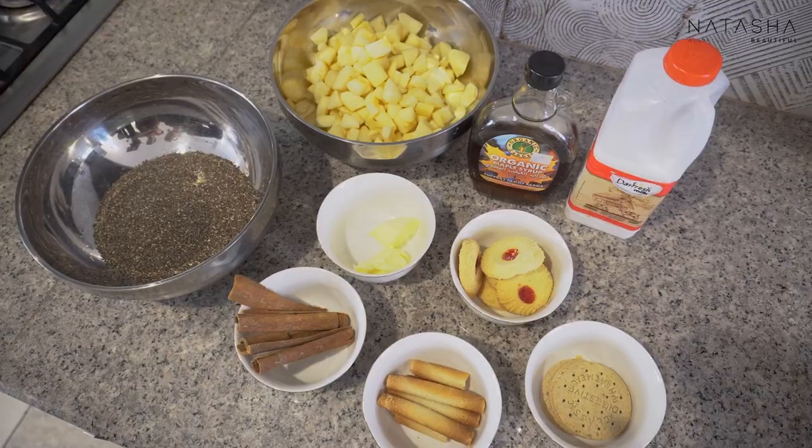I'm making apple pie cinnamon chia pudding, which I'll show you in a healthy way. And if you want to add more and make it more yummy — like when guests are coming and you want to impress them — I'll show you that version too. So let me tell you how to make it. These are our ingredients.